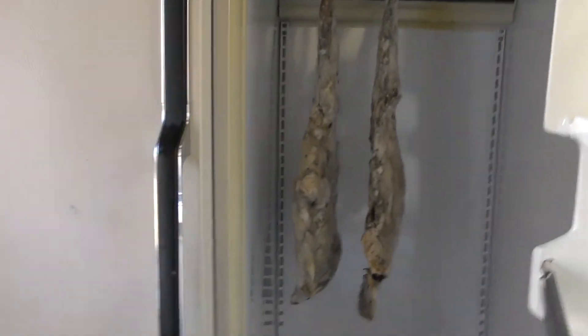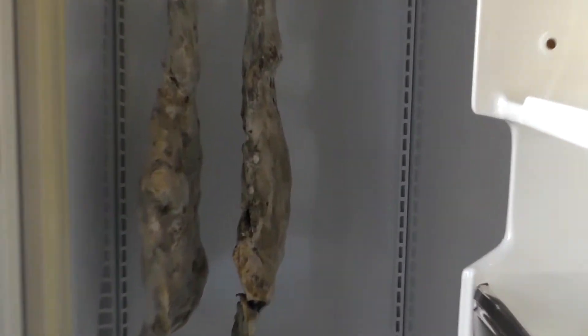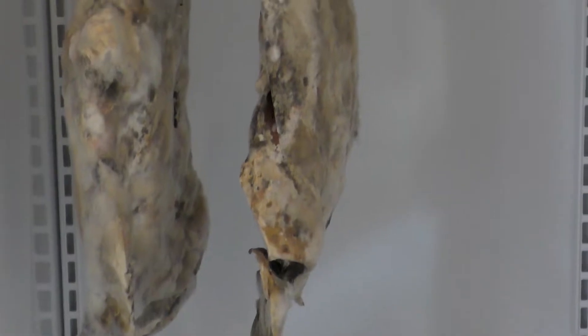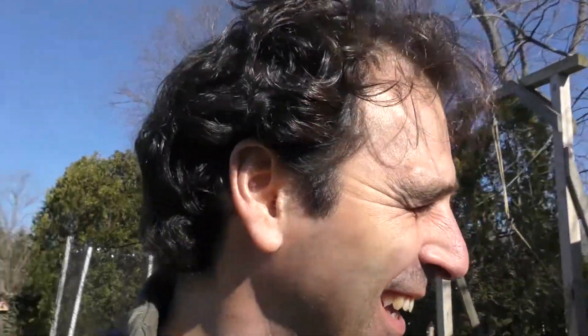Oh my gosh, that's bad — that's nasty. Now if this were bresaola and that was like a natural aging or something it might be pretty good, but that is not bresaola and those are not short ribs, and they smell so bad. There is a pool of liquid at the bottom there that is just really nasty. Oh I can't even take it. That is really bad.